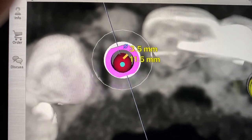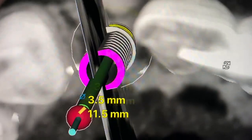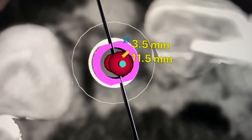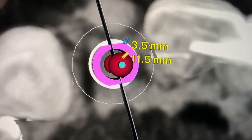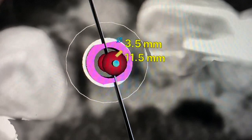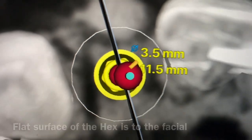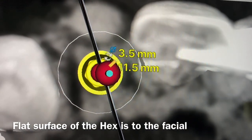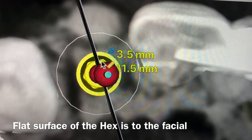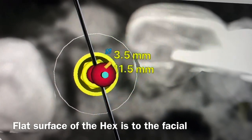Once you put the intraoral scan file back on, it's very difficult to see the implant underneath, but this allows me to know that since the flat surface is to the facial, the flat surface of the implant is also to the facial. If I remove the temporary abutment, you can see the top of the implant is oriented to the facial. This means the lab technician will know exactly where we're orienting for the correct height, angulation, and depth.